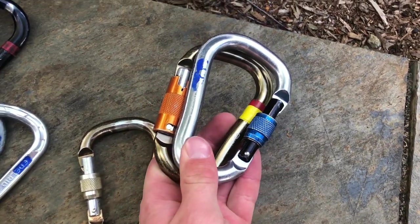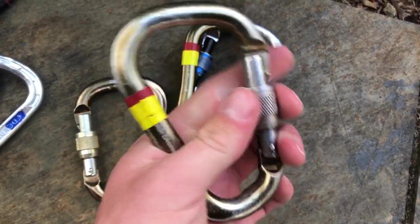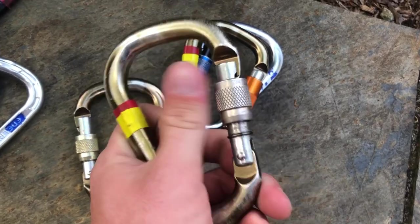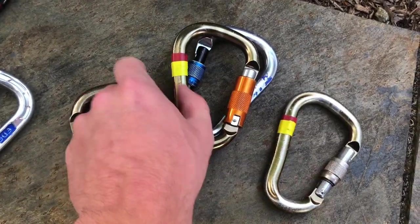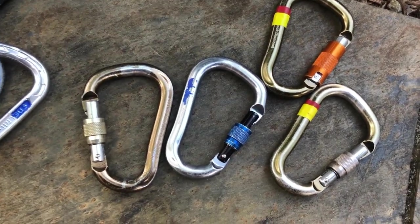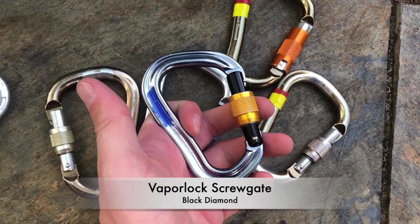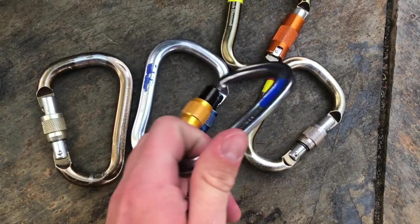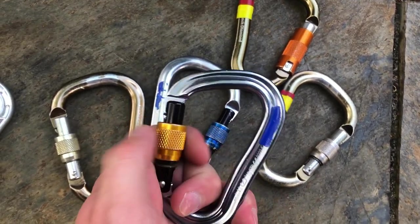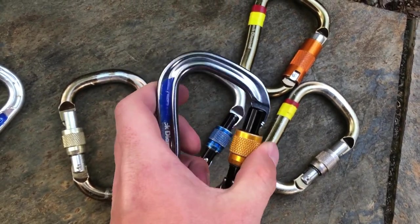One thing I find is I have small hands, and sometimes it can be hard to open these up and lock them in specific circumstances. The more you use them, the more gunked up they get, and the harder they are to lock — that's one issue. They're just a little bit on the big side for my hands. A lot of other companies make slightly smaller compact pear lockers. This is the Black Diamond Vapor Lock — I really love these, but I seem to lose them regularly after trips.